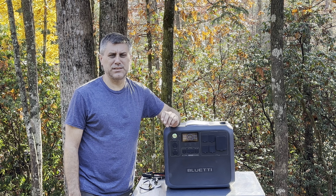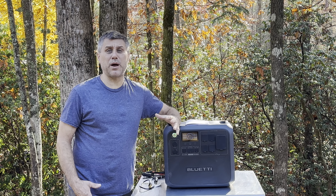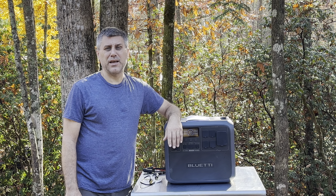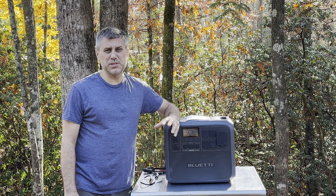Hey YouTube, this is Southern Prepper One. Today I'm going to bring you another review. The reason a lot of companies are probably coming out with new machines is because of the holidays and Christmas time, with everyone purchasing gifts.